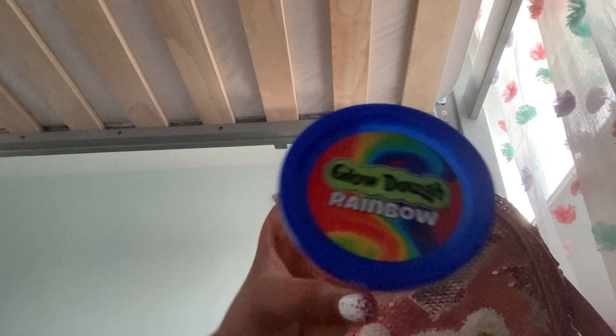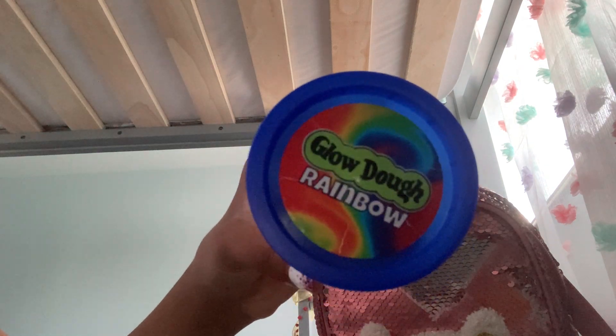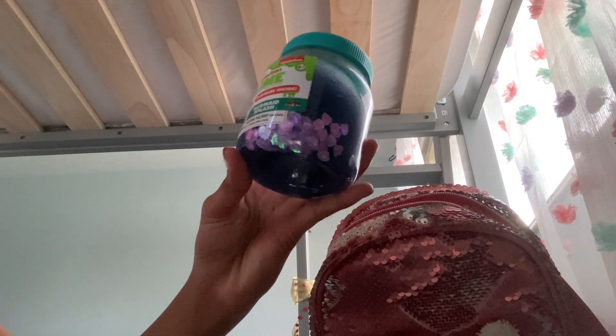I have tested it before and it does glow in the dark, so there is your Glow-Doh Rainbow.